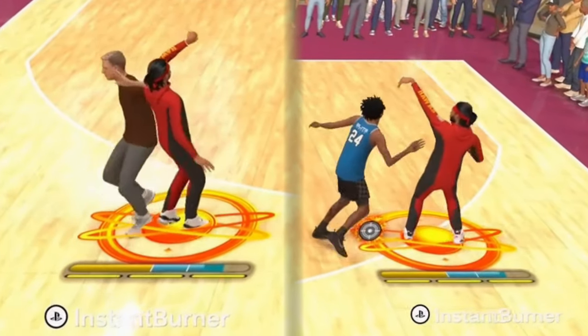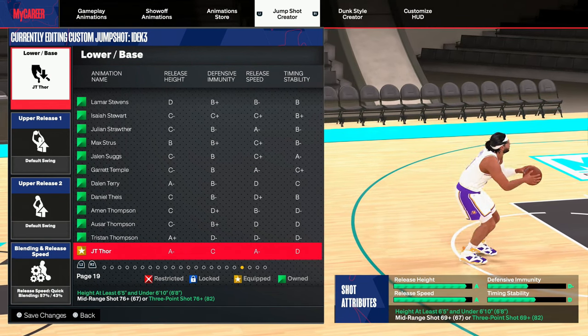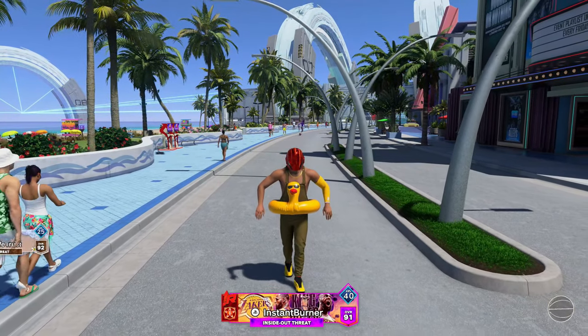At first glance, can you tell the difference between these two totally different basses? Nope, they look like JT Thor. Yes, one of them actually is, while the other looks like it, but it's better.